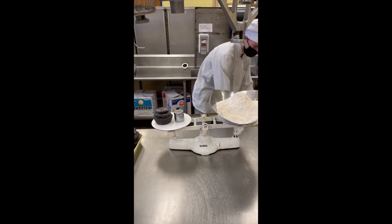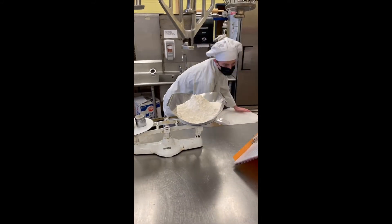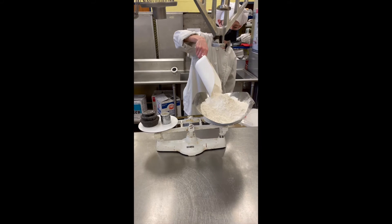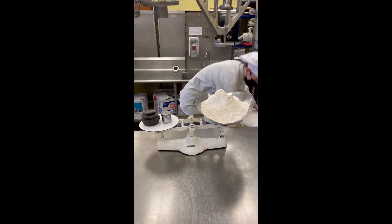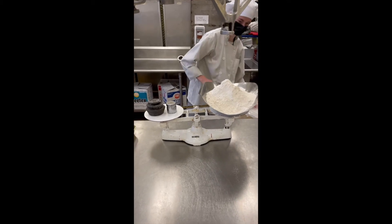Joey, what are you getting next after the bread flour? After that, I'm getting half a pound of shortening. Perfect. So after this we generally put away the flour and then get the next ingredient. We could put up to 10 pounds on this balance scale — anything over that and the ingredients start to fall off.